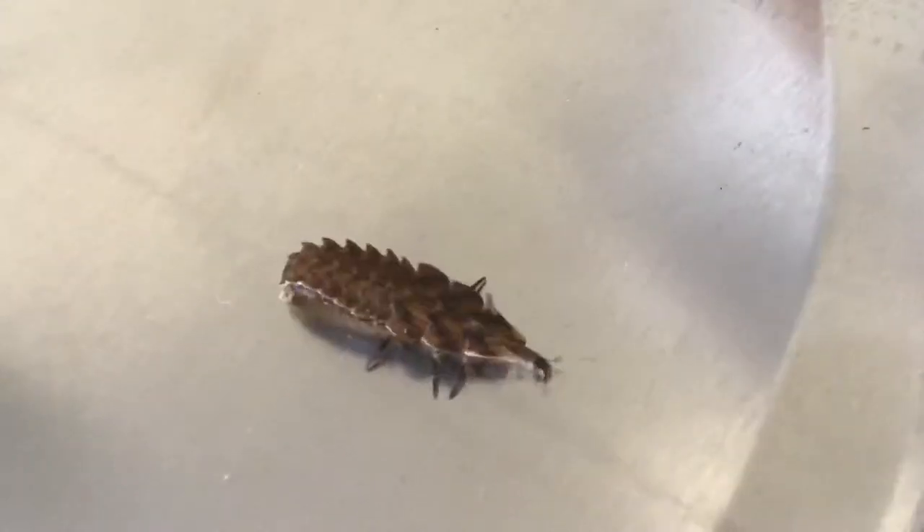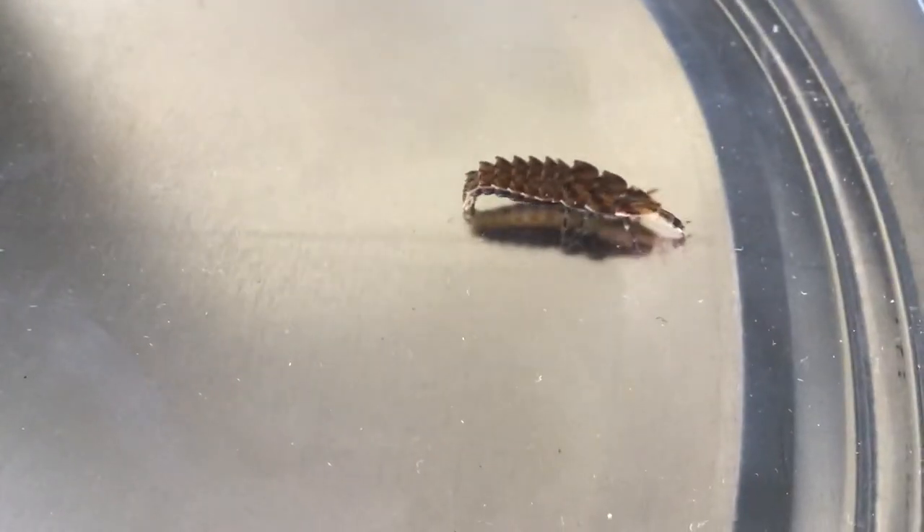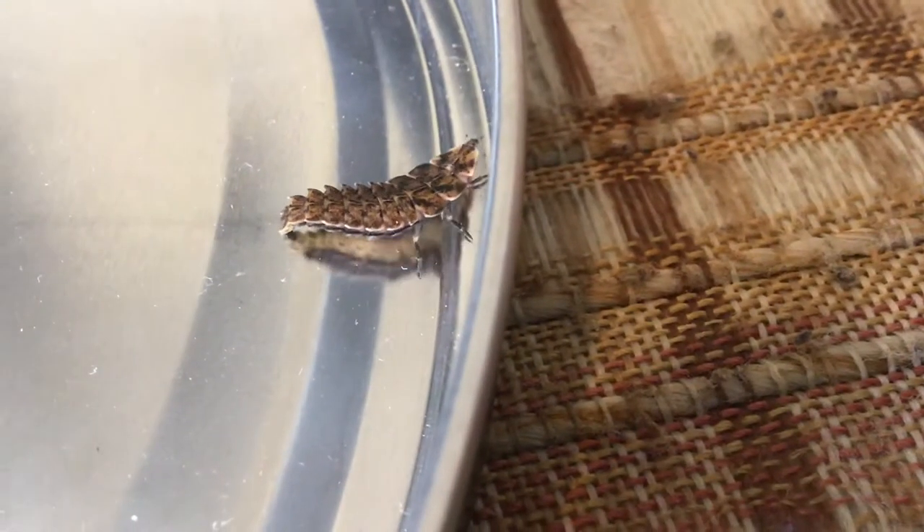I mentioned this in the last video — look at their bottoms. They suction cup to stuff. Not only do they walk like a shrimp, but they also suction cup to stuff. Stay in the middle please, stay in the middle. Sorry, my hands are dirty — I built them an enclosure.